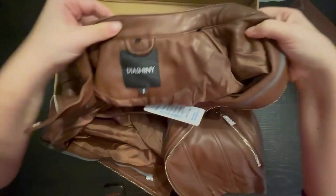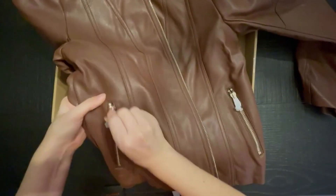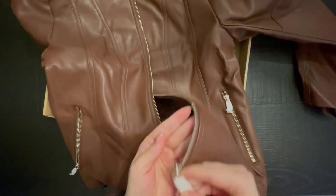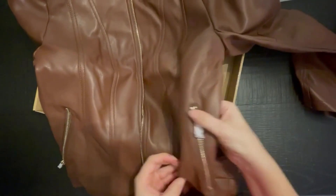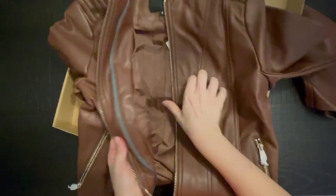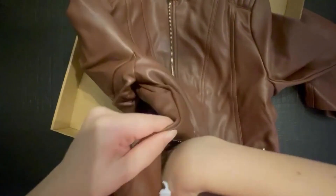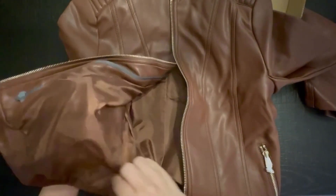This is a size small, which is my usual size. The zipper looks okay — I would prefer it to be more heavy-duty metal, but either way I think it will work. The pockets have a decent size; they are sewn inwards and don't flap around.